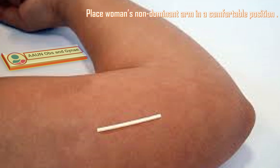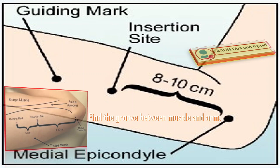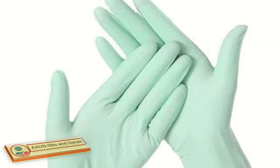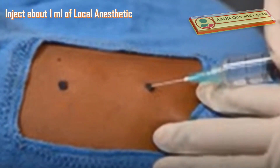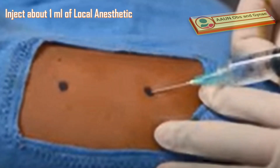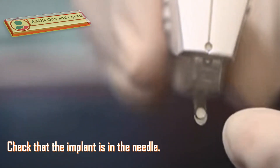Place the woman's non-dominant arm in a comfortable position, flexed at the elbow. Find the groove between the muscle and arm. Measure 4 fingers from the elbow bone, or about 8–10 cm above the medial epicondyle. Put sterile gloves on. Apply antiseptic solution on the area where Nexplanon is to be inserted. Inject local anesthetic of about 1 ml along the area where Nexplanon will be inserted. Remove the needle cover of Nexplanon and check that the implant is in the needle.